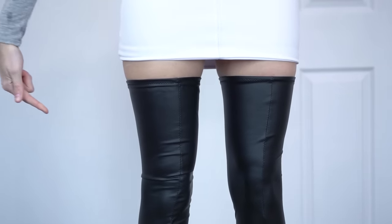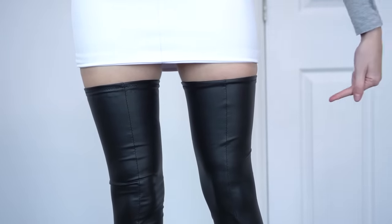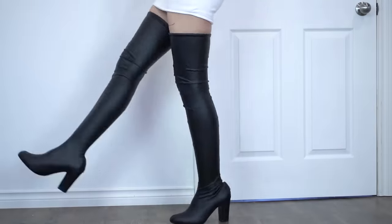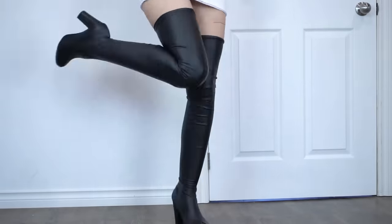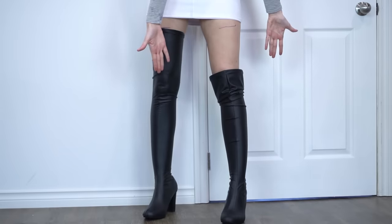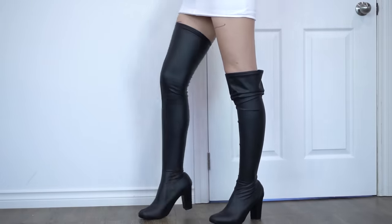To test how well the fashion tape works, I put one stocking on with tape and one stocking on without tape. I marked the top of the stockings with a pen and then jumped and walked around to see if they moved. You can see the stocking with the tape is still in place, but the stocking without the tape did not stay up. So the fashion tape definitely works.